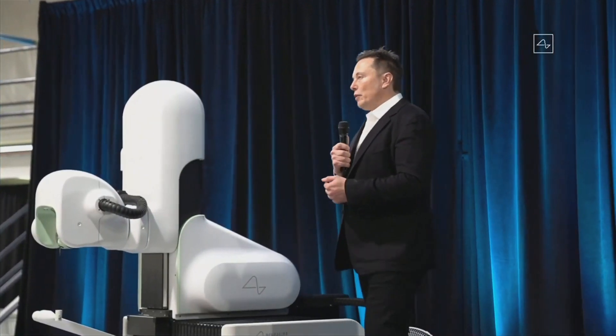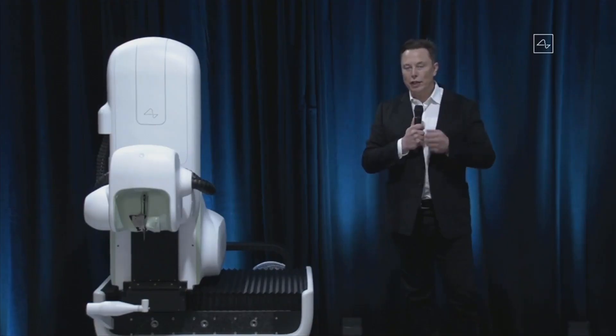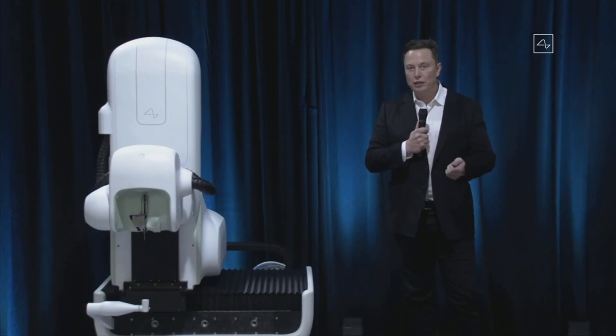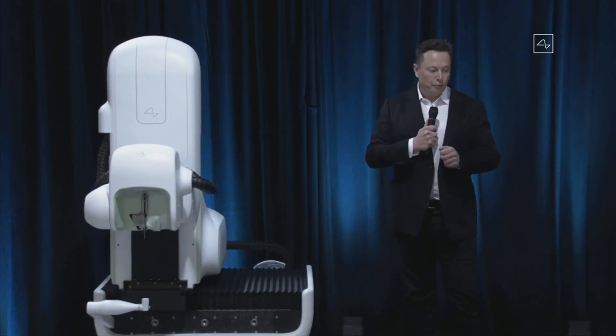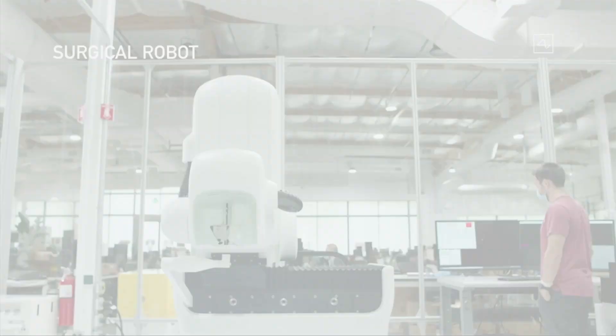To get a link, you need a great device and a great robot that puts in the electrodes and does the surgery. You want the surgery to be as automated as possible — the only way to achieve the needed precision is with an advanced robot. The link procedure — installation of a link — is done in under an hour. You can basically go in in the morning and leave the hospital in the afternoon, and it can be done without general anesthesia.